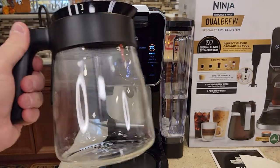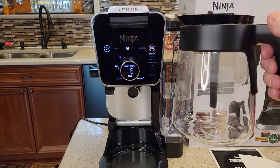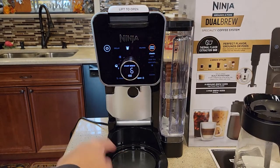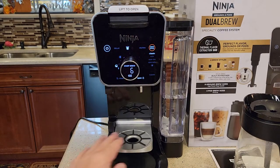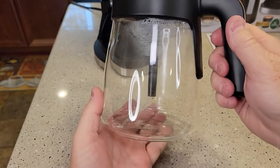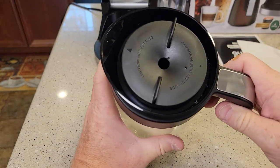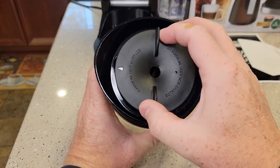It does have a glass carafe — this is 12 cups. This is a little different than their older coffee makers, which were only 10 cups. It does have a warming plate and it's got this little tray that comes down with some grip on it. The carafe seems very well built — it seems like they upgraded the glass, maybe. It seems a little thicker.